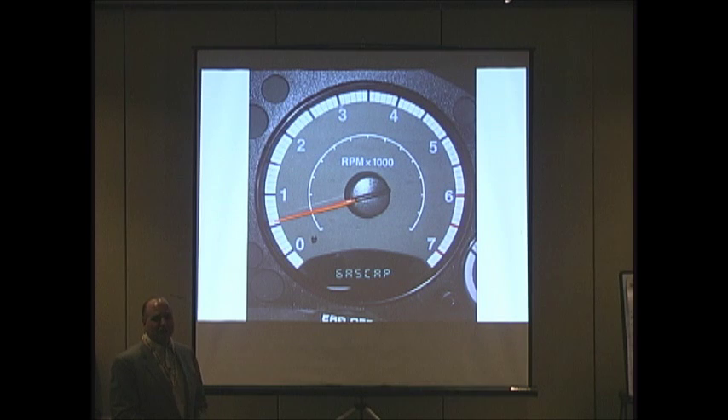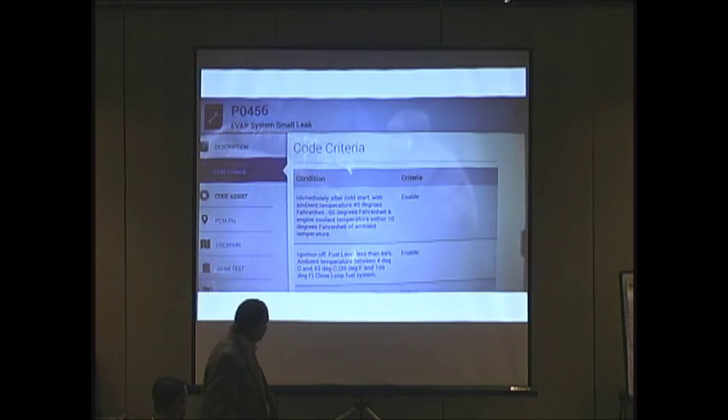Now conventional stuff, pretty easy. Stick a scan tool on it — here's the new OTC Encore. We're giving this tool away; they've donated it. So we've got a P0456 small leak, and they give you their code assist information in there.